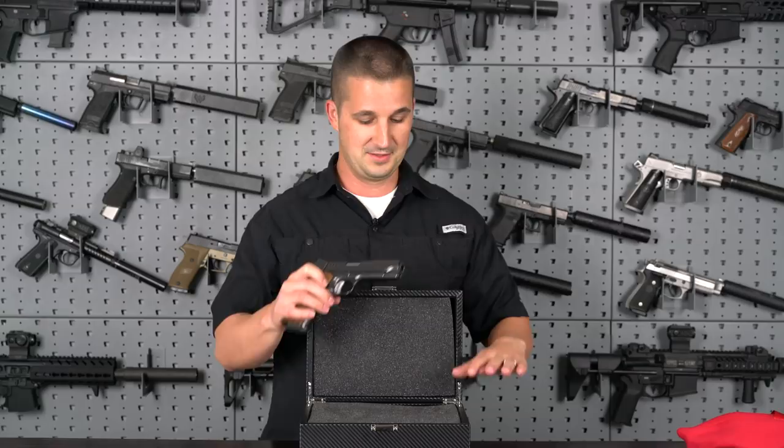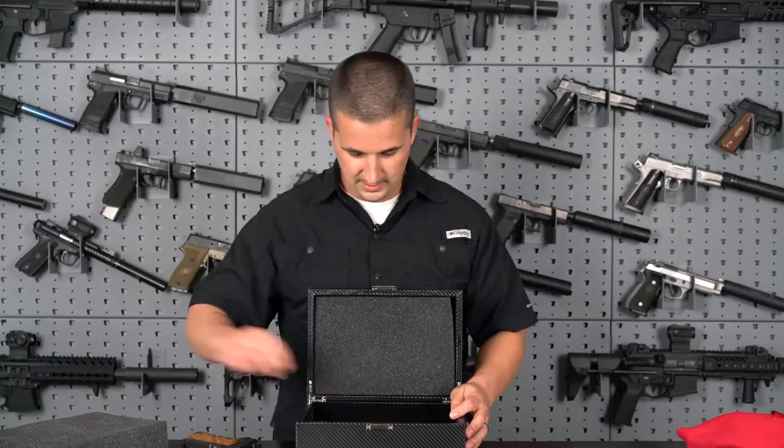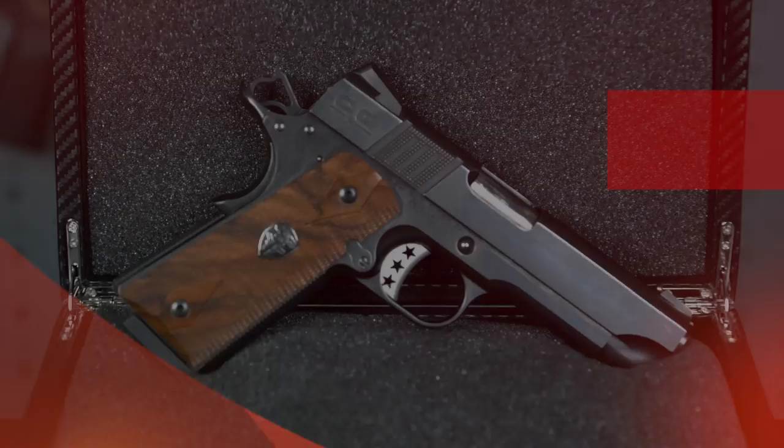Underneath inside the box you have a spare mag, a bushing tool, a little rag to wipe it down, your owner's manual, and a lock. Now that that's out of the way, let's go ahead and run down the specs on this beautiful 1911.